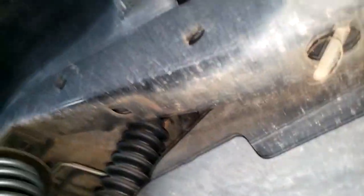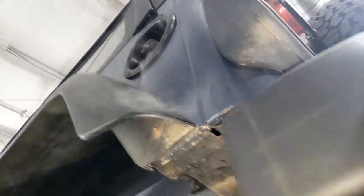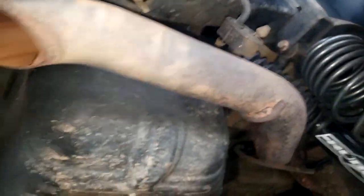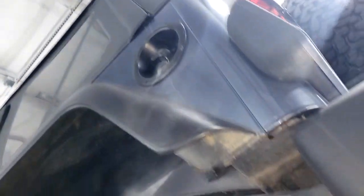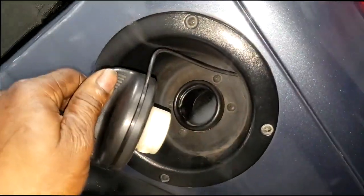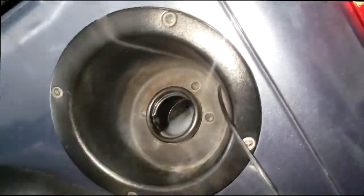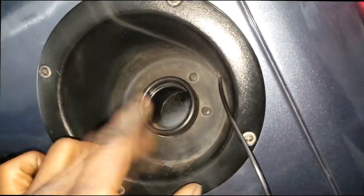Uh-oh, I see smoke. I actually thought with this being a Wrangler — oh my goodness. Alright, let me get this car down and see what that's all about. Let me take a look at that gas cap — as you can see I'm getting smoke from the gas cap. Alright, I got the Jeep down. Let's take a look at this gas cap. That's the bulk of my EVAP leak — let me find a known good gas cap.